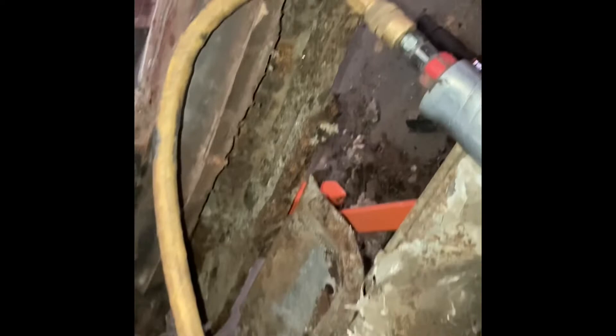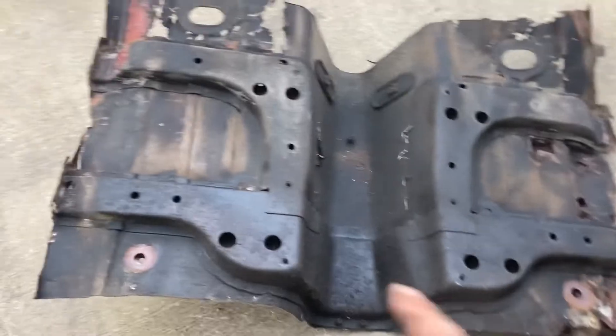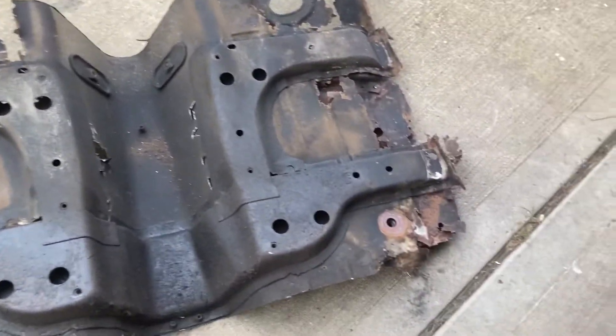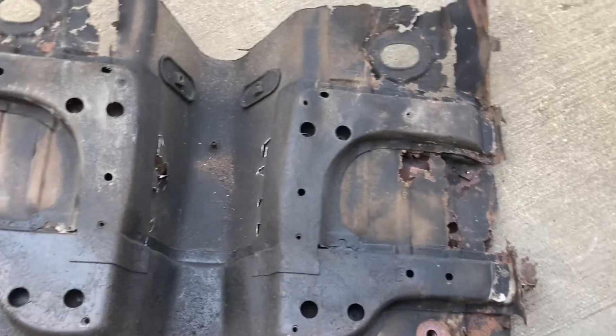The unfortunate thing is we knew the passenger side rocker panel was bad. Well, it didn't take much removal — it just kind of fell apart. So we're going to have to do some surgery on the passenger side, but it's getting about eight o'clock so I'm going to shut it down for tonight. I'll probably go ahead and do the next part in the next episode — I might tinker a little bit more and get some more of this floor cut out, but I'd say we're off to a great start.